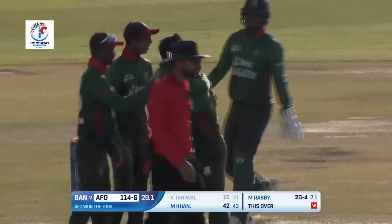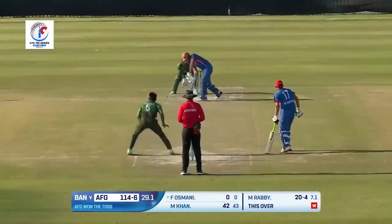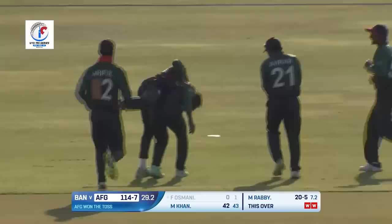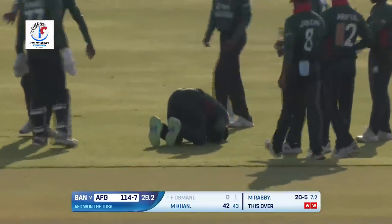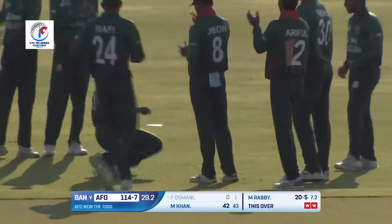Farhad Usmani is as stunned as we are here in the commentary box. Look at that celebration — thanking the Almighty.